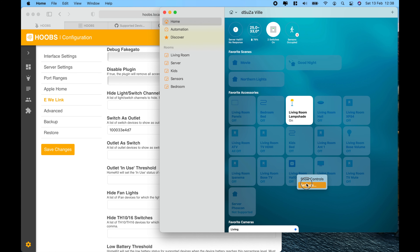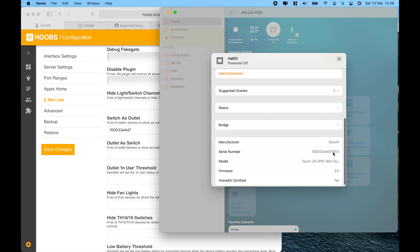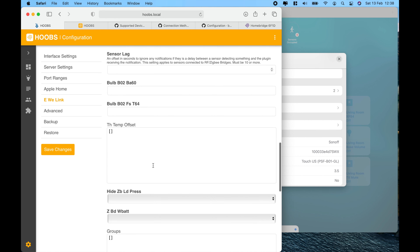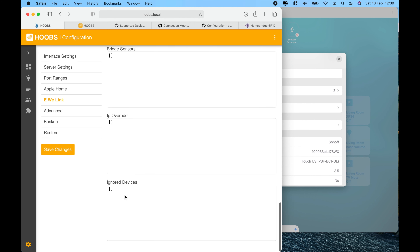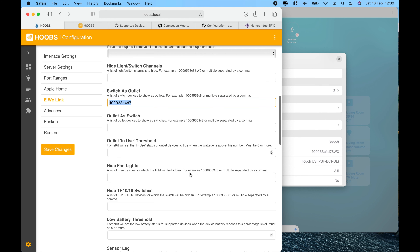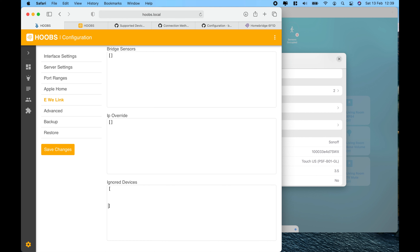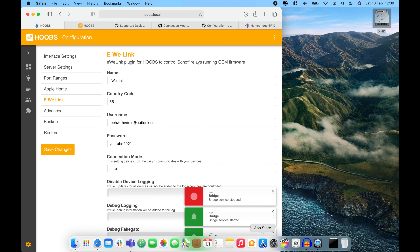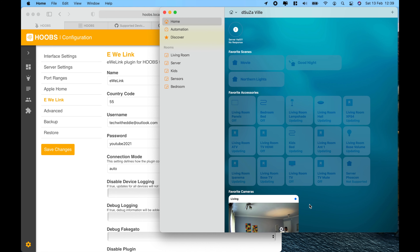To get the device ID, right-click on it and go to settings — you'll find it there. Another place to get the device ID is within the eWeLink app: open the device, go to settings, and scroll all the way down. You can also hide or ignore devices so they're not exposed to HomeKit — just add them to the ignore list and save changes. This is especially useful for multi-channel Sonoff devices where you want to hide some channels.